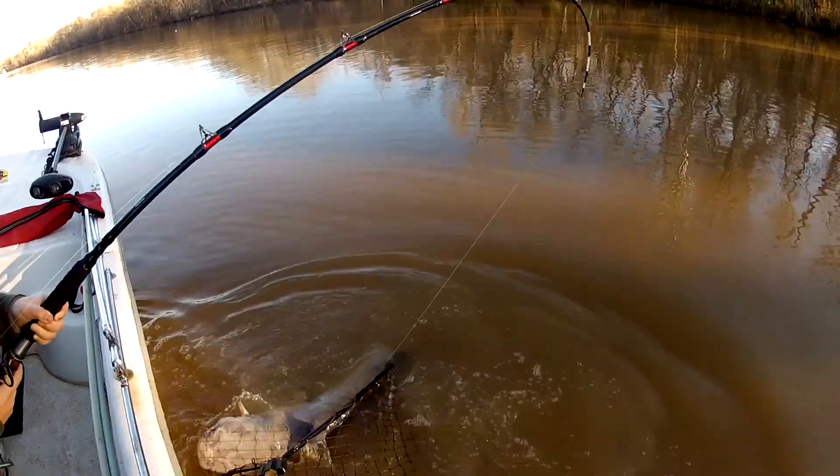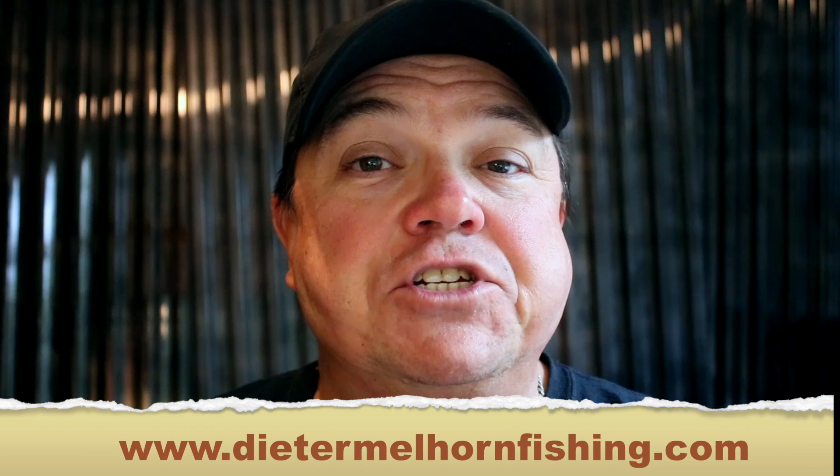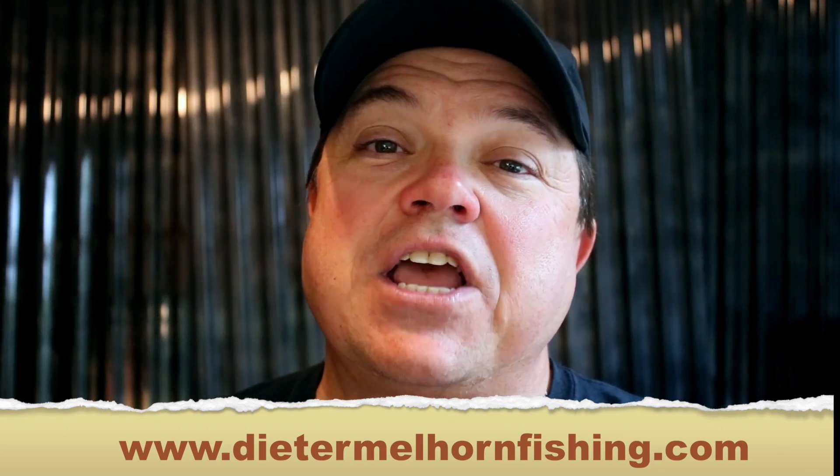Well folks, hopefully this short video gives you a little bit of stuff to think about. Give me some feedback on this — go to my website dietermelhornfishing.com. You can message me there with any comments or questions, and let me know what you think and what else you want to hear about. If you made it this far, thank you for watching. Please consider subscribing, and here are a couple more videos that I think you're going to like.